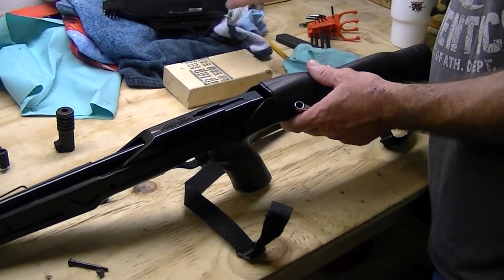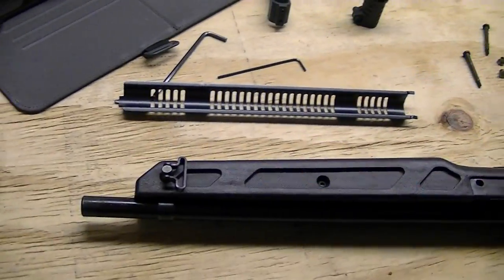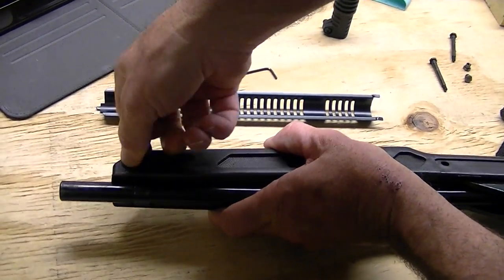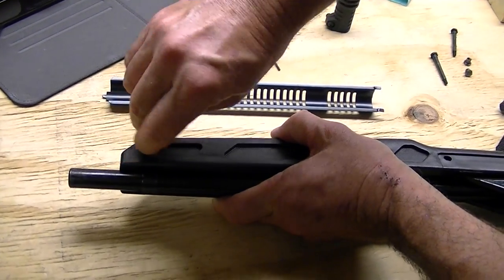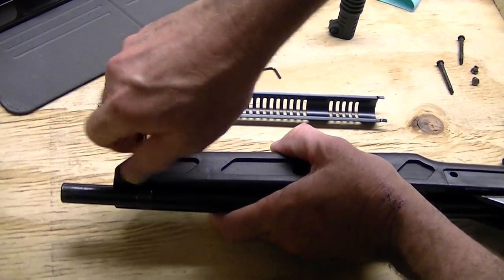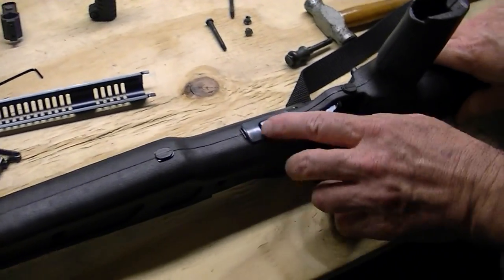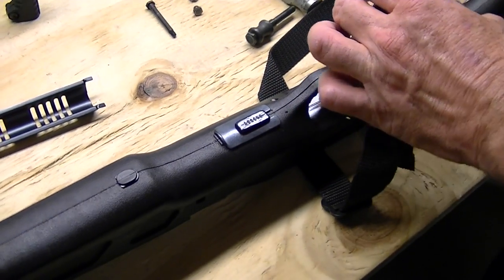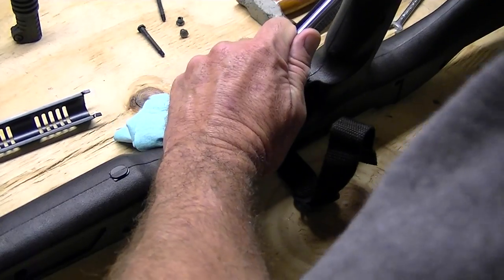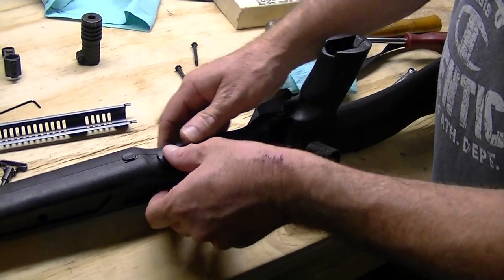Next we'll take the stock off, which should be one screw and a nut. I went ahead and took off my sling and sling mount. You might have a screw here — it's captured on the other side with a nut embedded in there, so you're just going to unscrew that. Then we're going to take this retaining clip right here and move it forward.